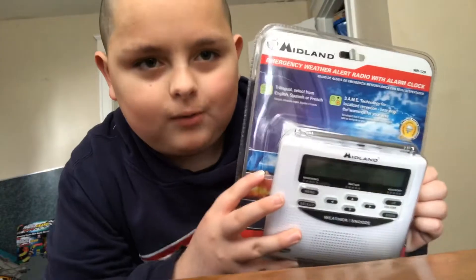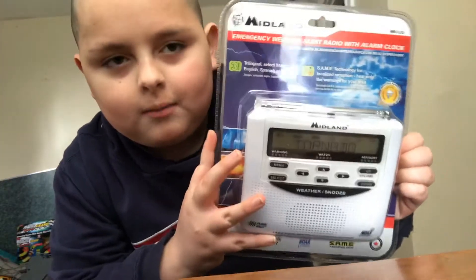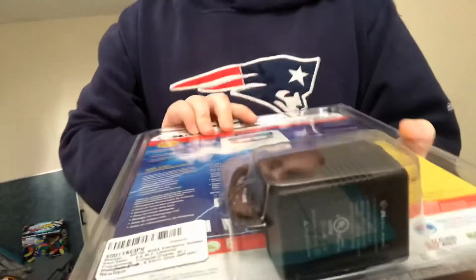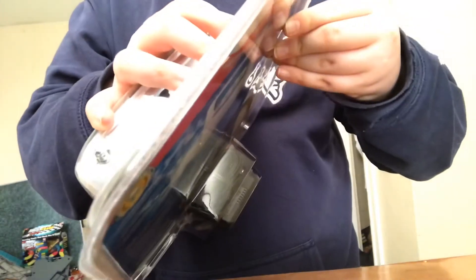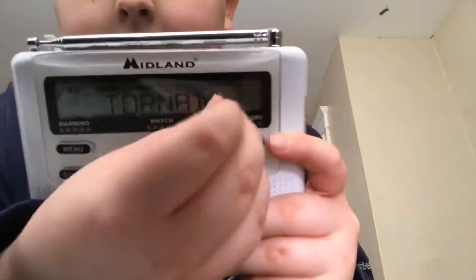Okay guys, so here it is. I'm just gonna open the plastic real quick. Yeah, the plastic's really annoying — I have short nails so I had to pause for a second. Okay, so I just took off the plastic. Here it is without the plastic. There's a little label on there so I'm gonna take it off also.